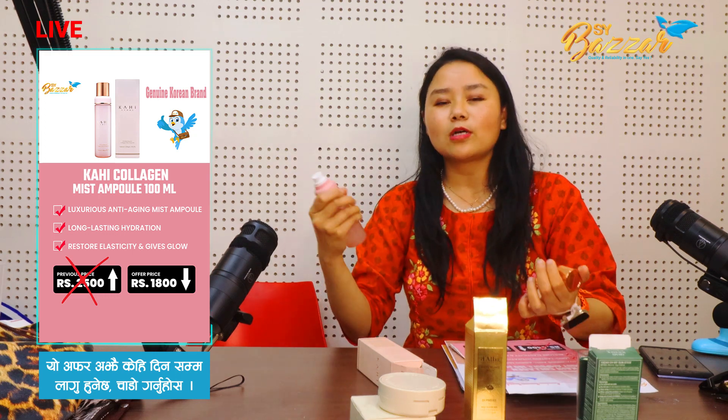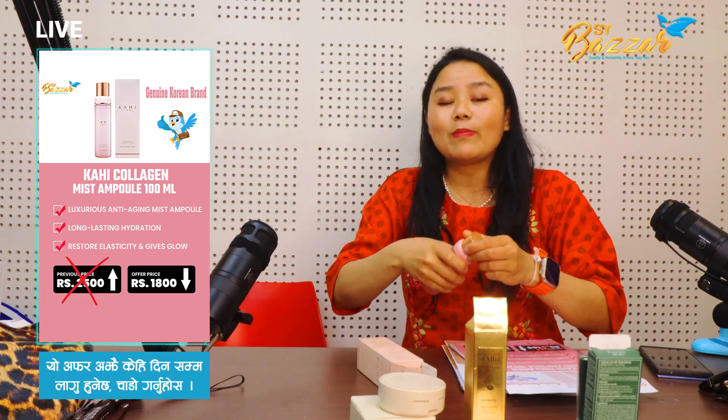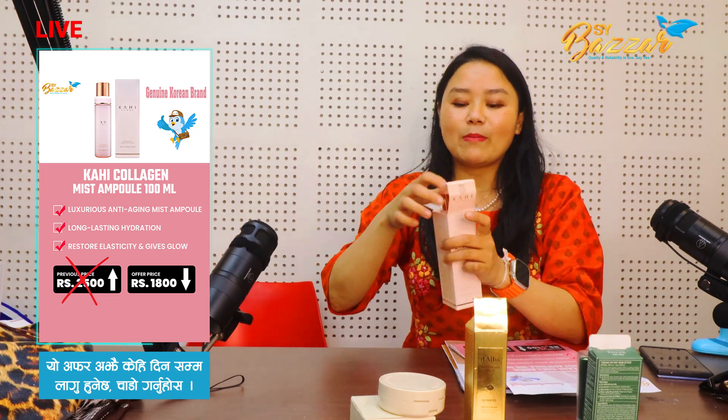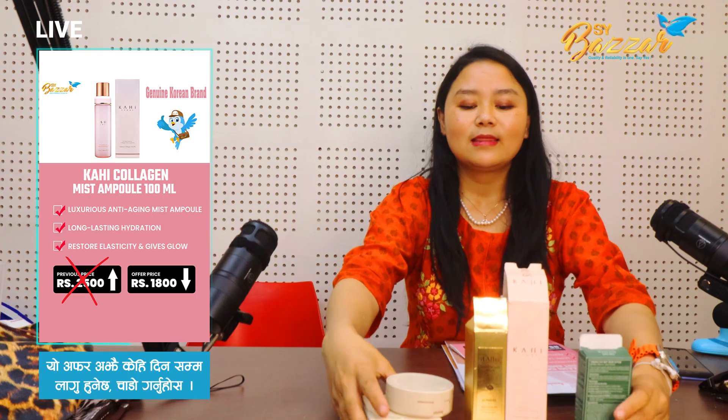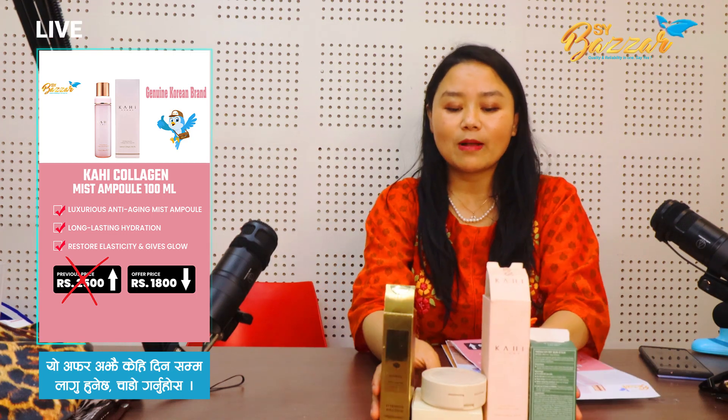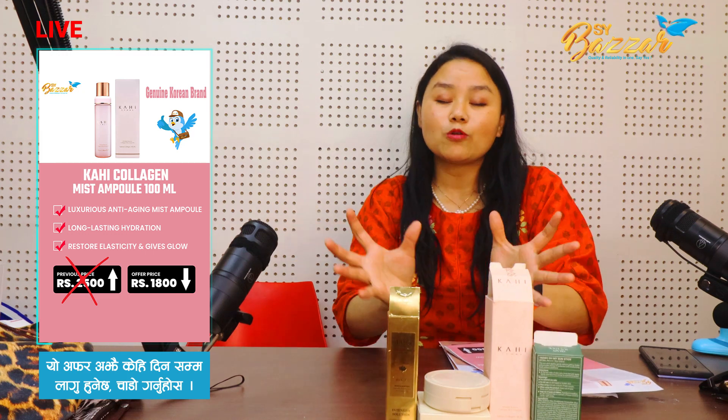This is the best product for before makeup and after makeup. This is $18. This is the best product you can apply. There are 4 products you can apply to your makeup, or your pocket, or your makeup pouch.